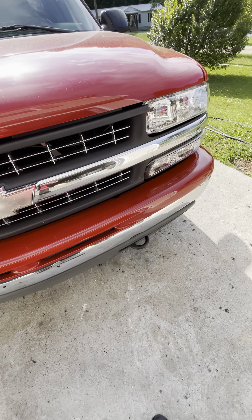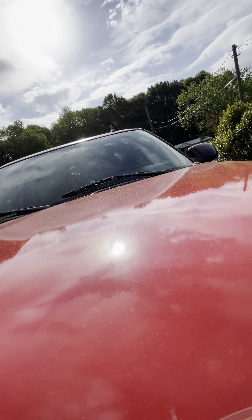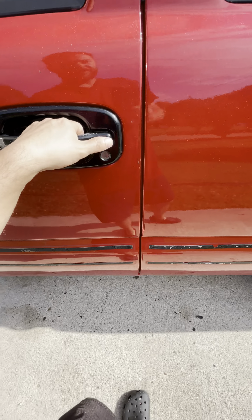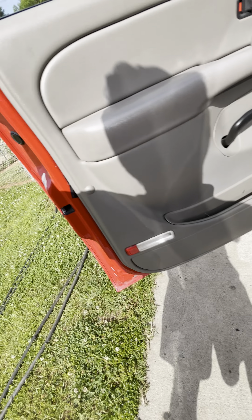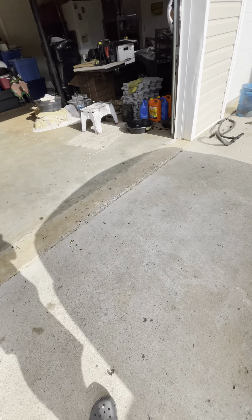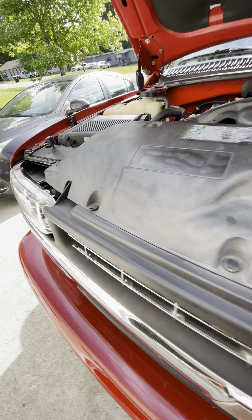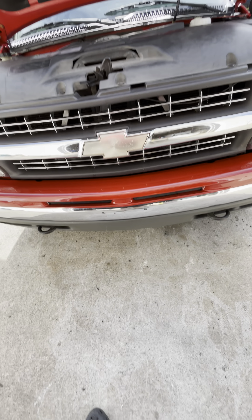I meant to make a video about my Tahoe the other day but forgot to. I installed the hub assemblies and was going to show what they came in — I have the part number and kept my receipts. The title of this video is going to be that the Tahoe let me down, because it did.